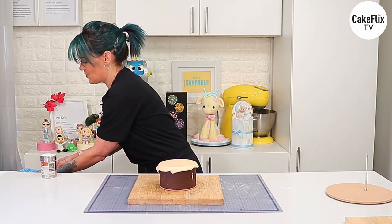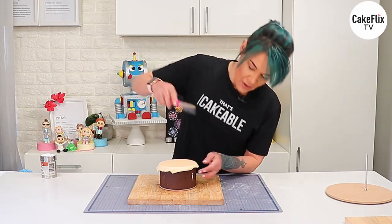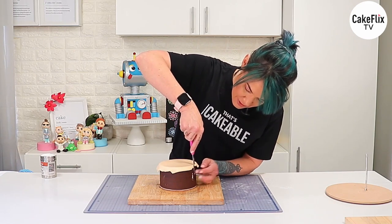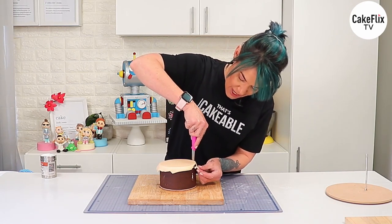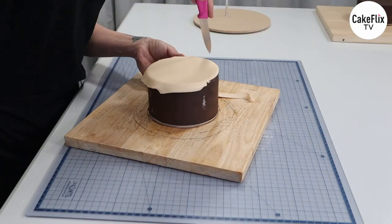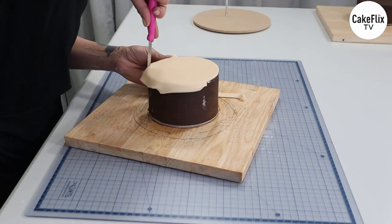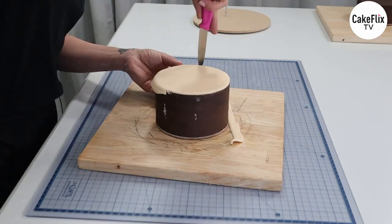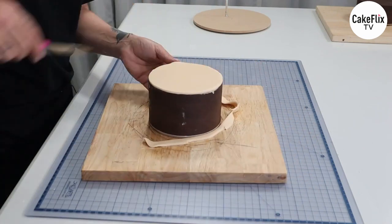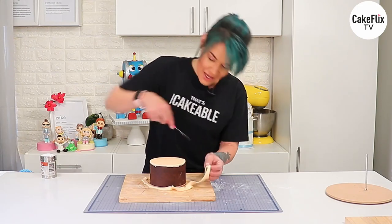Taking the initial excess off — we'll put that aside because we'll need it for the next tier. Then with a clean knife, I'm going to cut the rest off keeping the knife flush with the cake, straight up and down. We've got a textured pattern on the outside which saves us a little work.